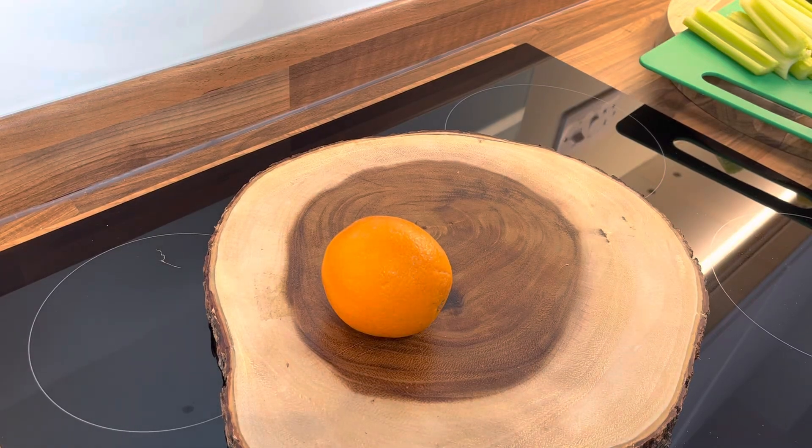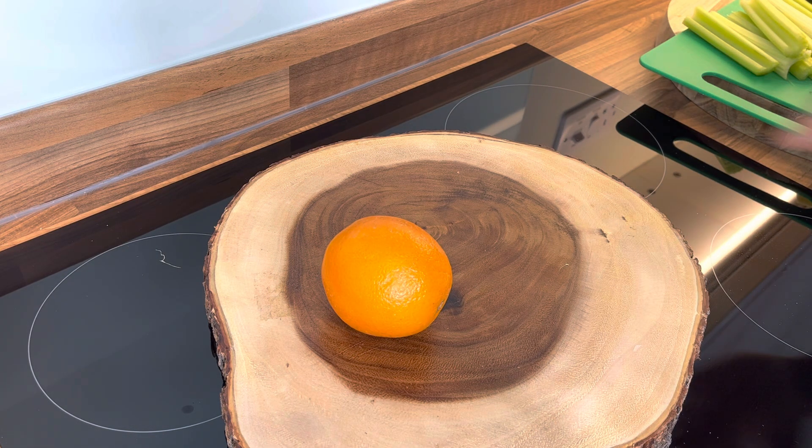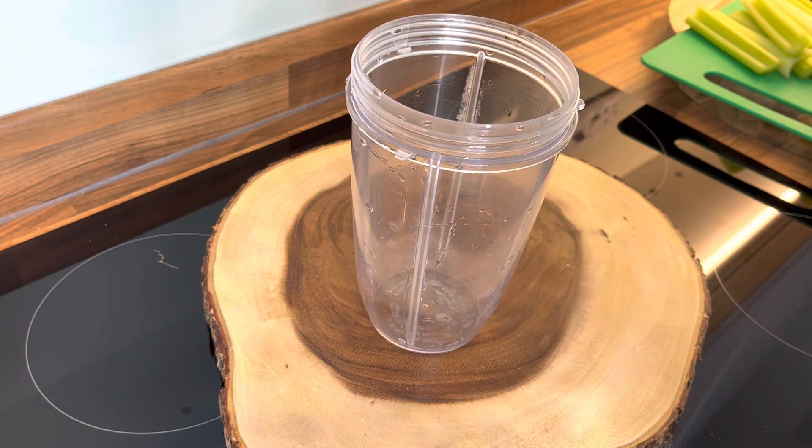We're going to make a perfect green weight loss smoothie recipe. We've got some ingredients, so let's get the blender — all right, that's the blender right there.